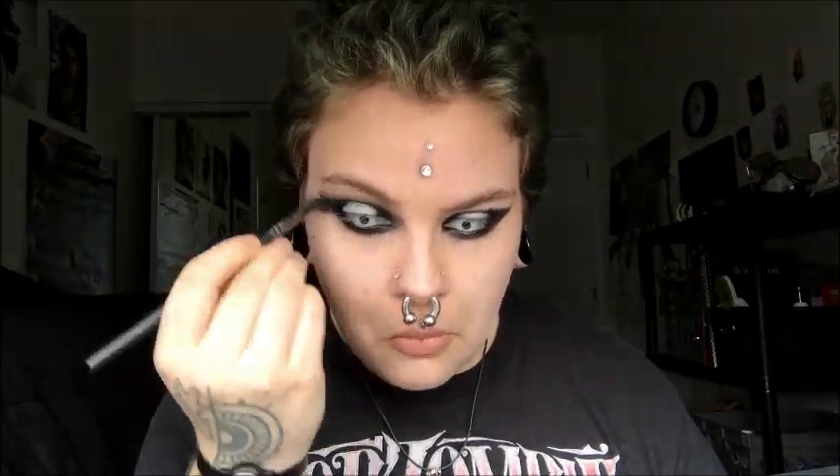Now I'm using the Naked Basics palette — that's a rough look of what it looks like on the inside — and I'm taking the color Venus and just using my ring finger and putting it on the center of my lid, not trying to be perfect, but just trying to get it down because it will stick through that area because it's still wet. Then I'm taking Naked 2 from that palette and going around the perimeter of the black.